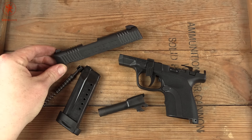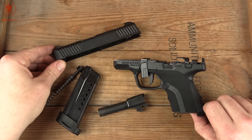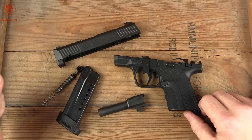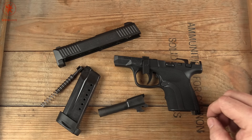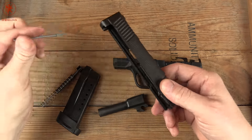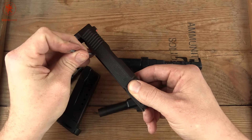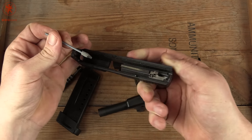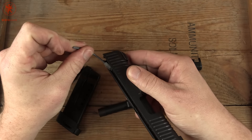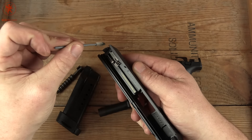I encourage you not to compare this with a Shield or a budget single stack. Think of it more like 1911s — you can buy a very basic GI 1911 for around $500, or a nicer 1911 for a couple hundred dollars more that has a lot of little features. Sure, they look cool, but to actually use them and appreciate them, you're probably going to have to have spent a lot of time behind the trigger learning to understand the gun.